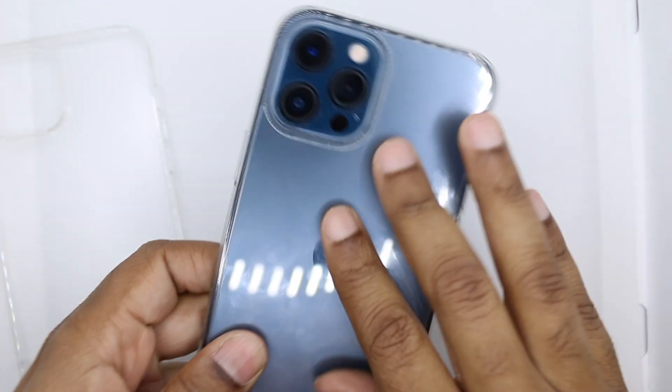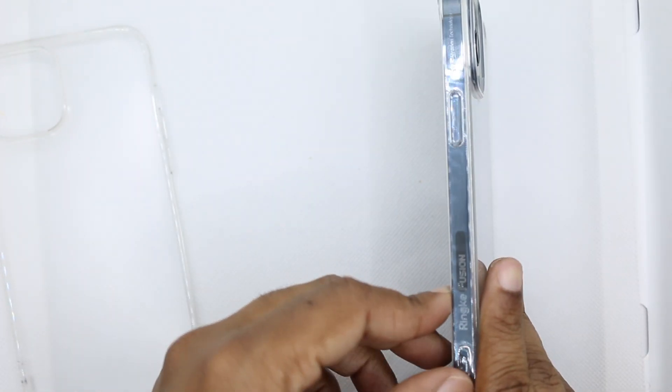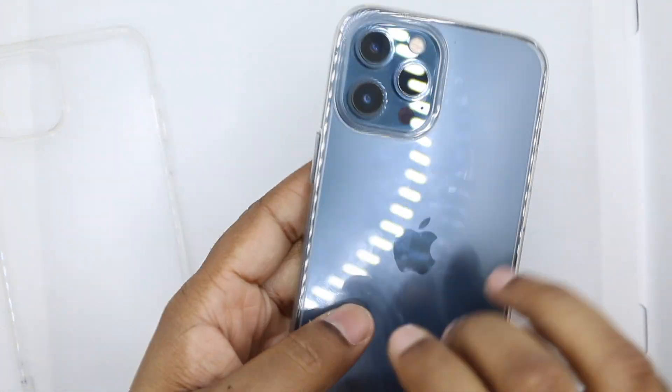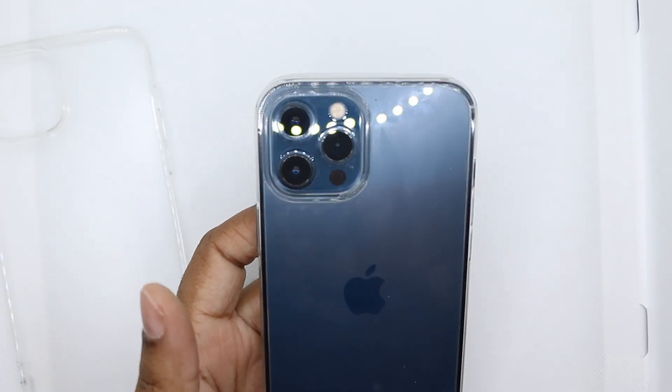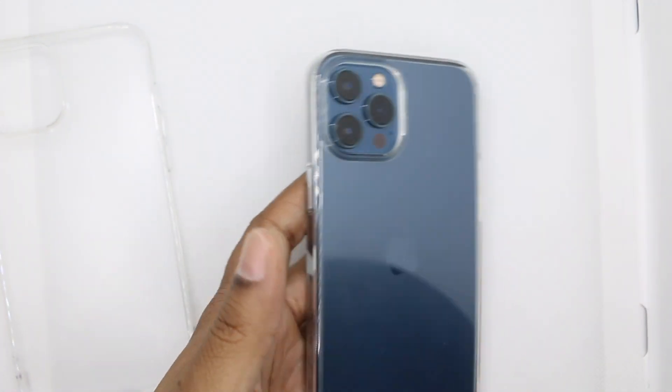You got the cutout for the lanyard. Along the back it's hard plastic — the sides, bottom, everything else is that soft TPU style. And it's a smudge fingerprint machine. That is the main reason I prefer the matte.